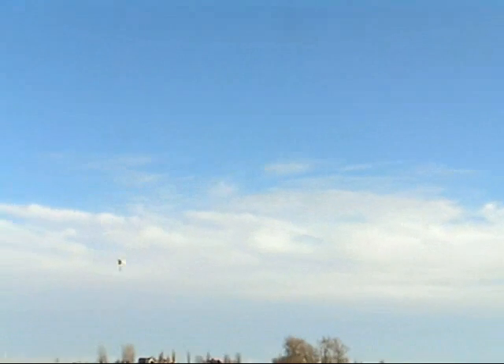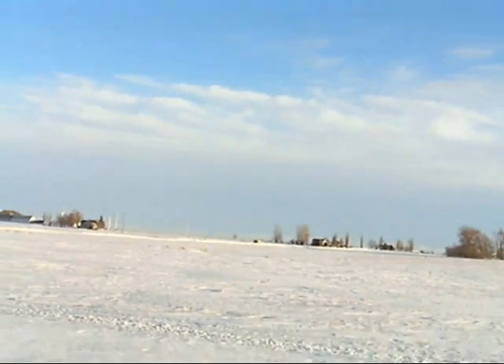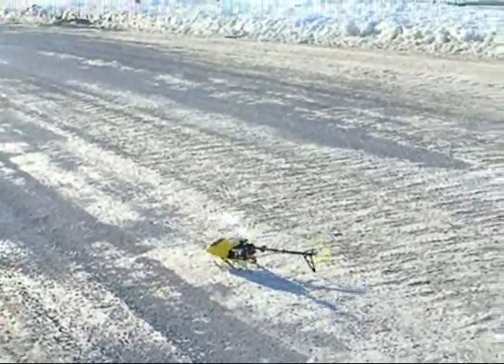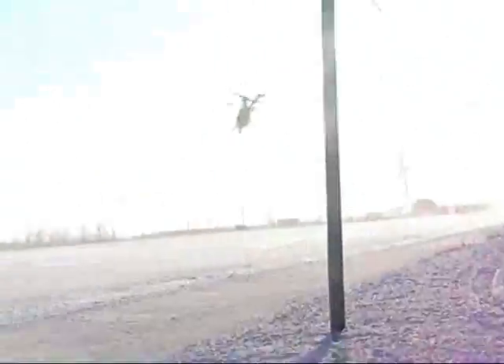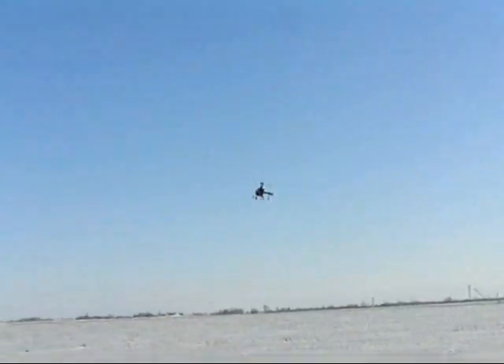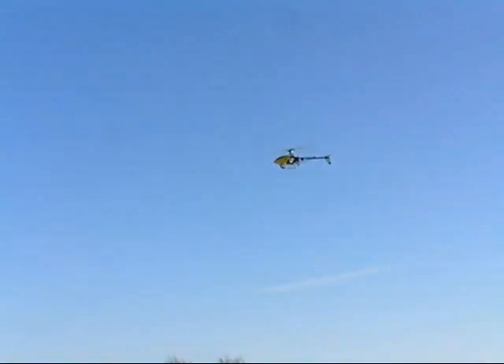And don't forget, he's professional. I'll put it on 3D mode.